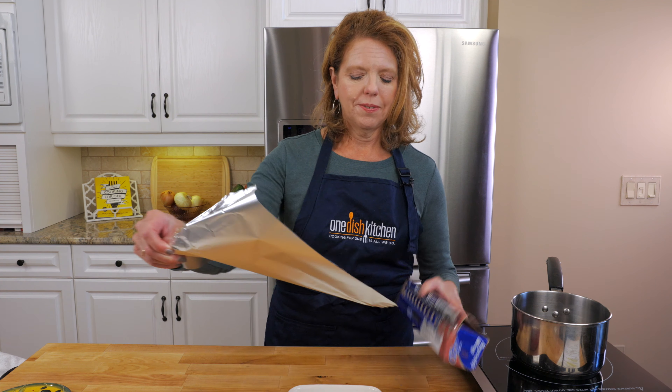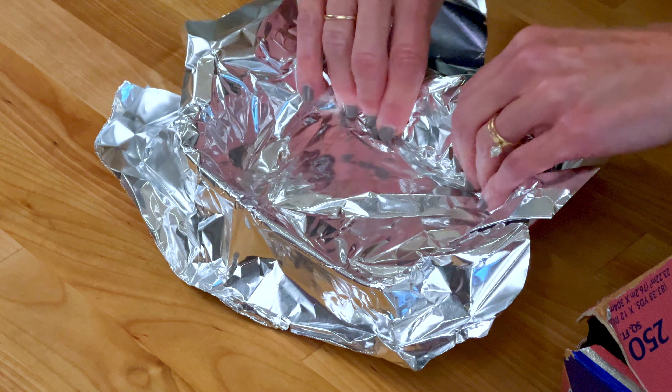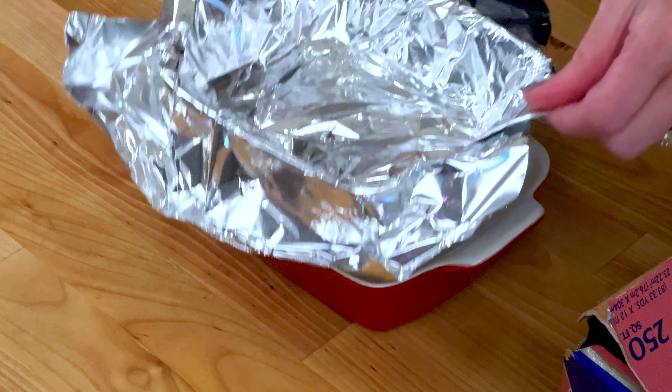Start by lining a small dish with a little sheet of foil. You want to leave a little overhang on the side so that it's easier to lift the fudge out of the dish after it's formed. You can use parchment paper or wax paper instead of foil, but I really like using foil because it conforms to the dish better.